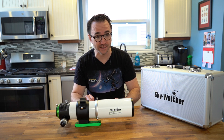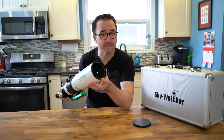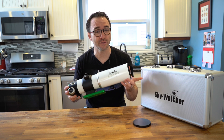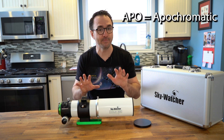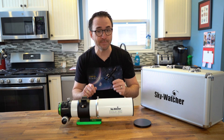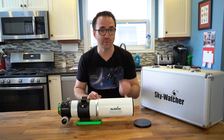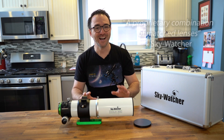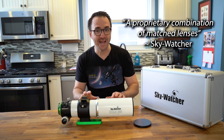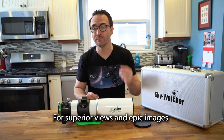Let's take a closer look at the scope itself. This is a doublet refractor, which means that it uses two pieces of glass to make up the primary lens. Typically, premium refractors are triplets using three pieces of glass. This telescope claims to be apochromatic or APO, which in brands other than SkyWatcher is typically only seen in triplets. However, SkyWatcher claims to have achieved this with two pieces of glass using a proprietary combination of matched lenses. Apochromatic means that the telescope corrects for chromatic aberration in the entire spectrum of visible light from red to green to blue.